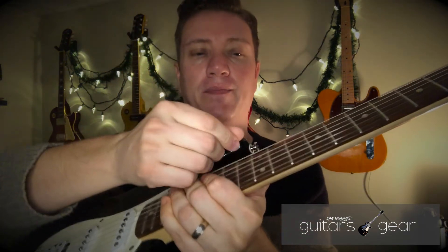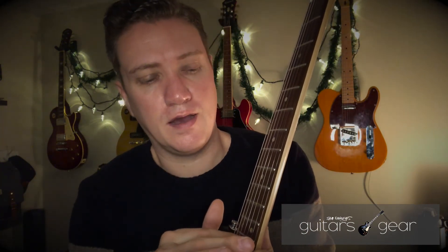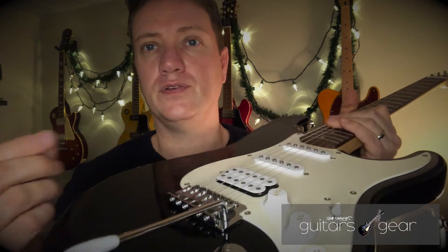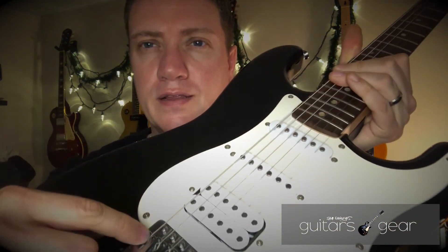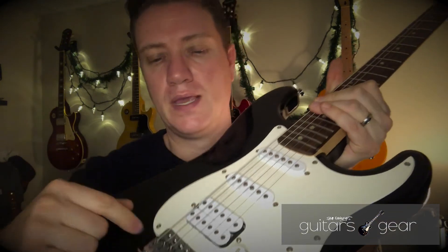The other thing you want to do is get a small ruler with millimeters and measure the distance between the bottom of the string and the top of the fret at the 12th fret. I like to have about 1.5mm on the bass side and 1mm on the treble side. To adjust that, use the other allen wrench that should come with your guitar — there are two allen screws on each saddle — and adjust each one accordingly.